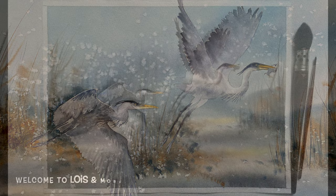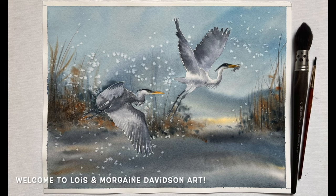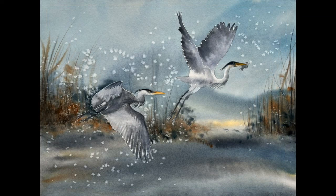Hello everybody and welcome to Lois and Morgana Davidson Art. It's Morgana here today and in this video I'll be showing you how I painted this pair of handsome blue herons against a loose simple background using watercolour.